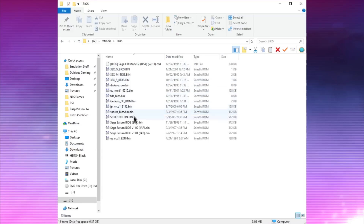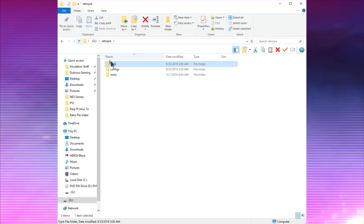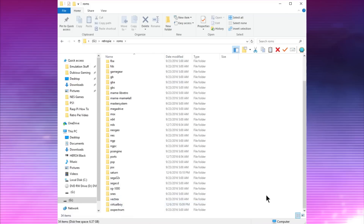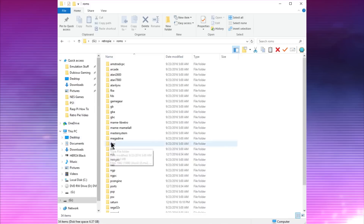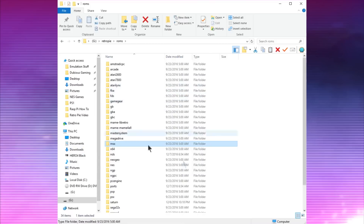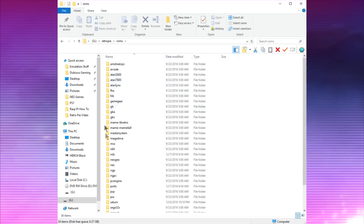In the ROMs folder you'll put the ROMs for whatever system you want to play. I'm not going to tell you how to get ROMs — you've got Google, so figure it out. All you have to do is drag and drop your ROM files into the proper folders and it'll load on your Raspberry Pi. I still don't have all my systems working — I haven't figured out MAME quite yet, Neo Geo isn't working, and systems like Saturn and Nintendo DS run so poorly you might as well not install them.